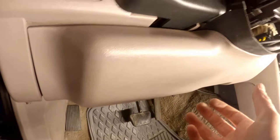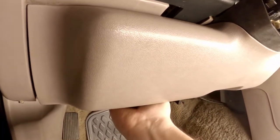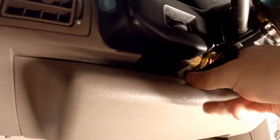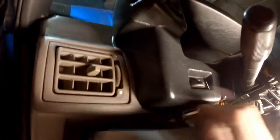Now that you've got the column cover removed, go ahead and pull up on this panel here — just gently pull on it and it should come loose. Once it unclips, go ahead and set that out of the way.